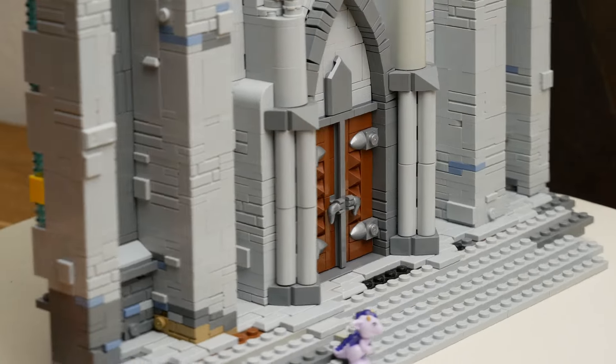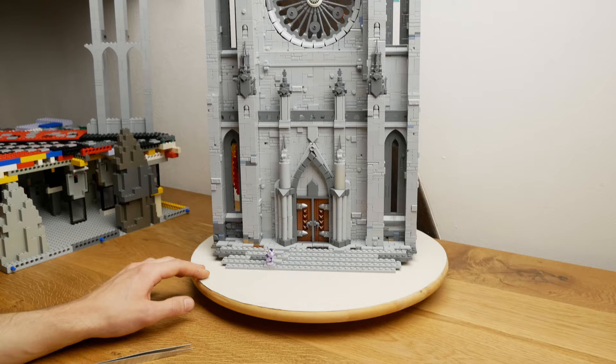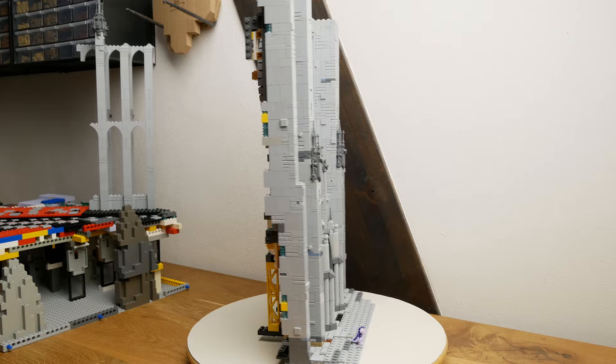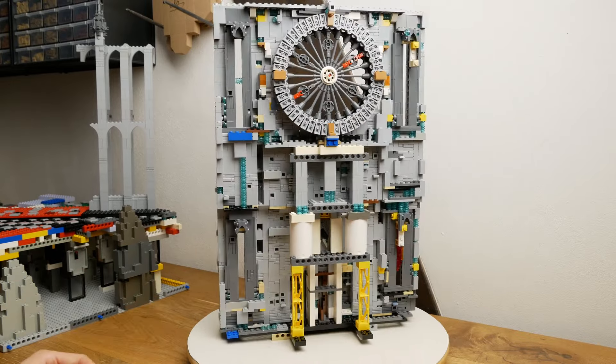The door I think you've seen in the first update video — nothing too special about that. I think we've covered pretty much everything notable there is to see about this model. I'm pretty happy with where it's at so far.